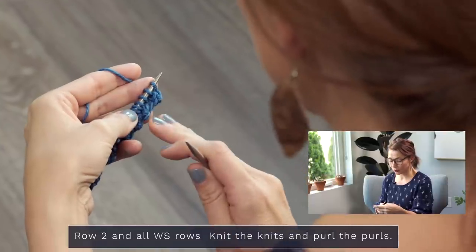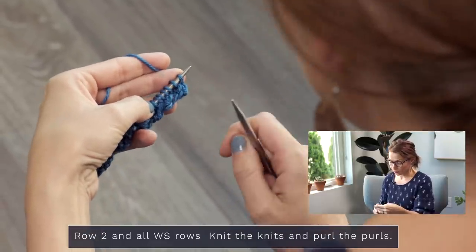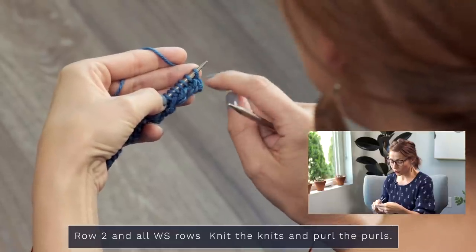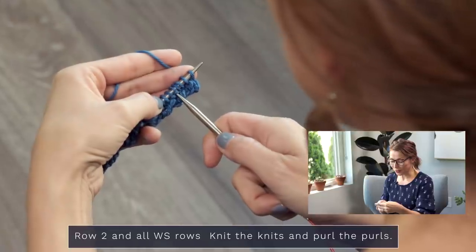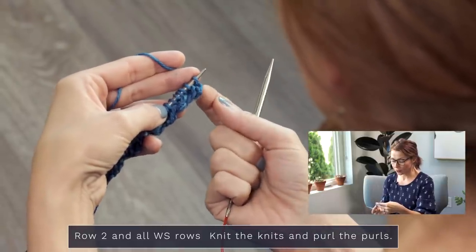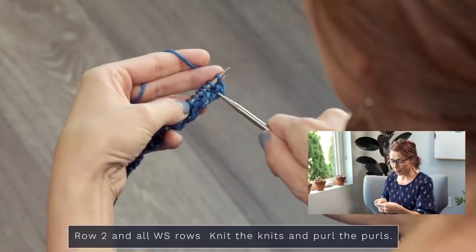For row two, you're going to be knitting the knits and purling the purls. If you have no idea what that means, I'm going to be showing you — this is so great to know if you are a beginner knitter. This applies to all even numbered rows: knit the knits and purl the purls. Whenever you come to a V on this row, those are knit stitches, so you are going to knit them. When you come to purl bumps — or purl necklaces as I like to think of them — you're going to purl those stitches. We actually purled these first few stitches on the previous row, but we're now on the back side, so they now look like and are knit stitches.